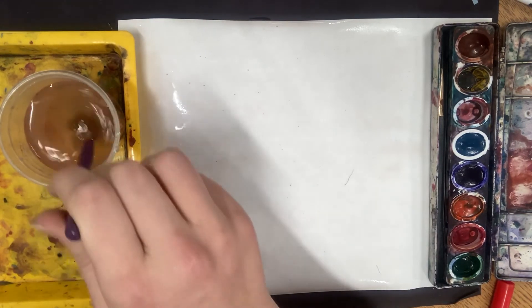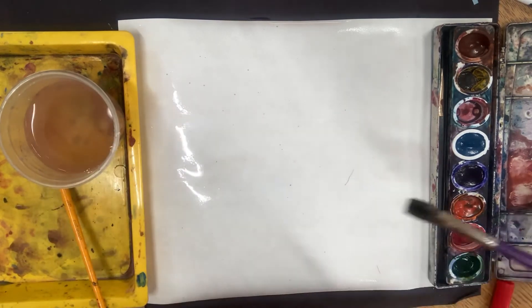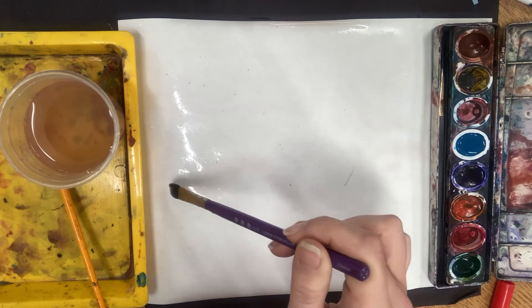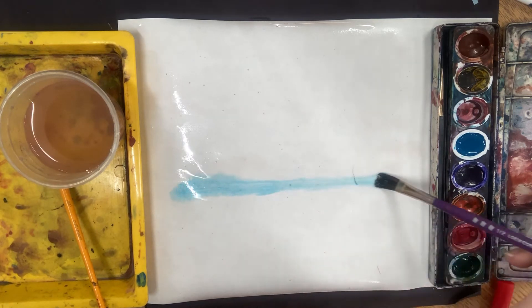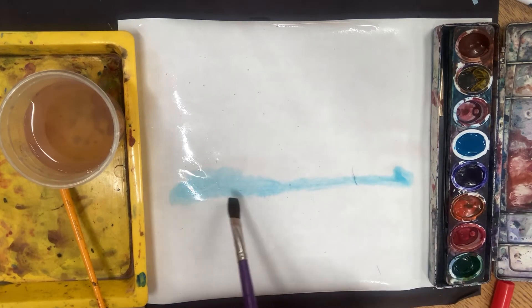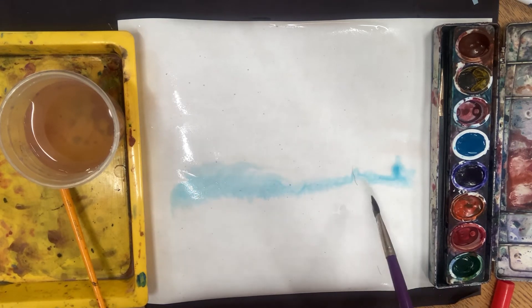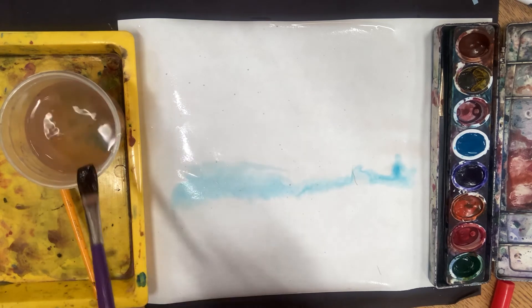Normally we'd get our brush wet and go to our color first, but now our paper is all gooey and has a layer of water. And now I'm going to add my brush. You can see when I do this wet-on-wet technique, my colors are going to kind of go around randomly — there's not a lot of control to this kind of style.